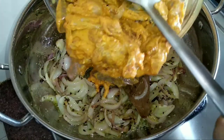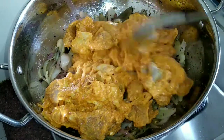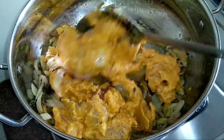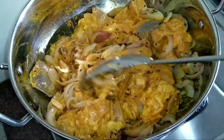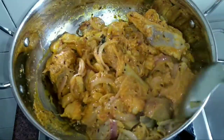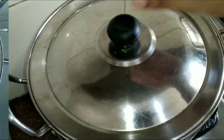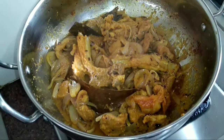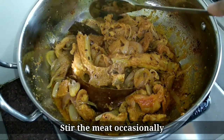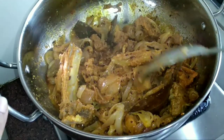Add the marinated mutton along with the marinade — here I am cooking after the 3-hour rest. Give it a mix and stir continuously. The secret tip is to cook the meat on low to medium flame and keep stirring occasionally. Cover and cook for 10 minutes. You can see a little water has released, which will evaporate with further cooking.